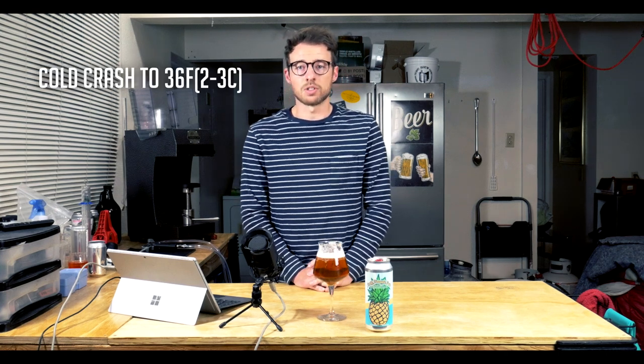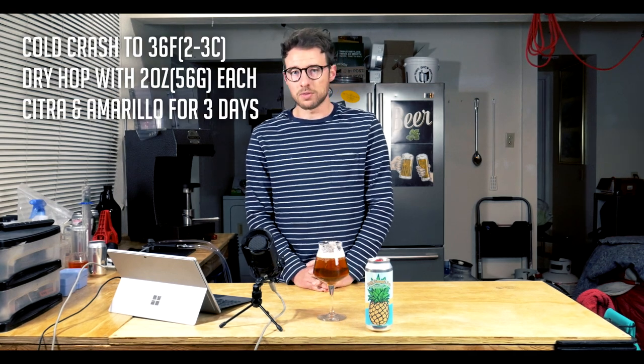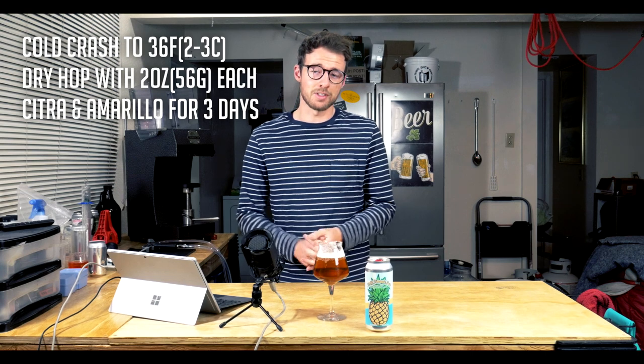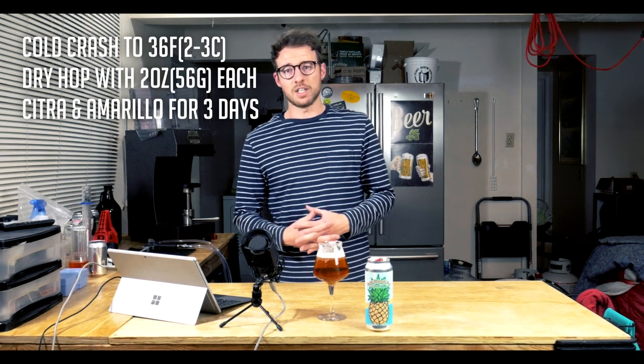Keeping in mind that with those crystal malts we get a little bit of caramel-like or toffee-like sweetness, so we do get a good malt backbone to balance out that bitterness. As far as my dry hopping procedure, it's actually incredibly simple. I cold crashed this down to 36 degrees and then dry hopped for three days with two ounces each of Citra and Amarillo. That's a pretty big dry hop addition — four ounces in a five-gallon batch is up there with what you'd expect in an IPA recipe.